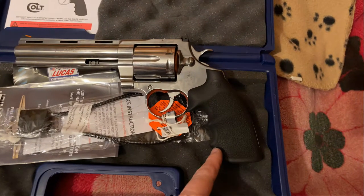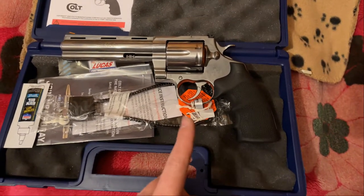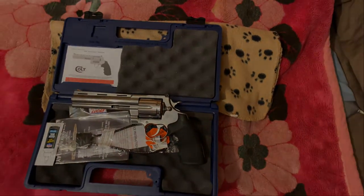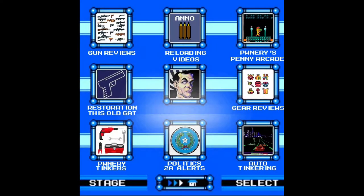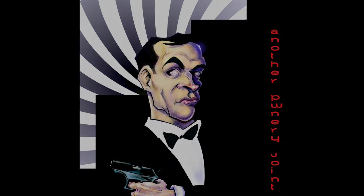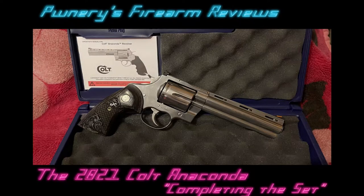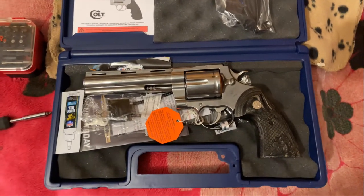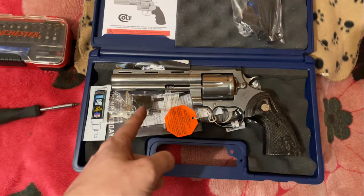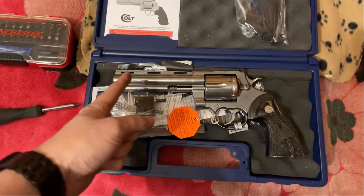Wait a minute, what the hell is this? Give me just a second, I gotta do something about this. There we go, that's a whole lot better. So like I was saying, this is the Colt 2021 model, which I got in 2022 — Anaconda 6-inch.